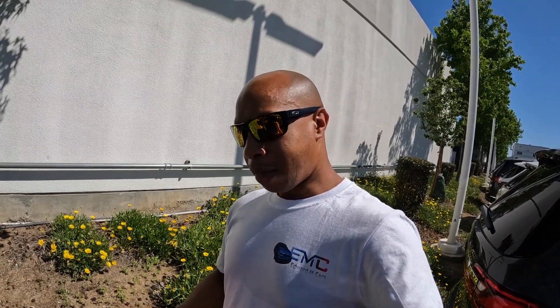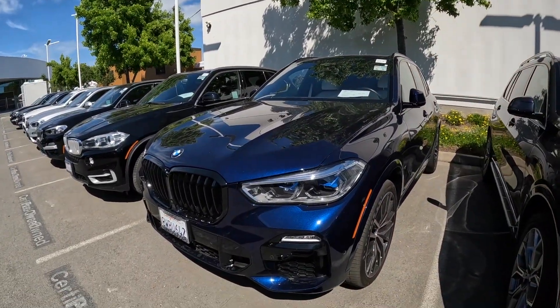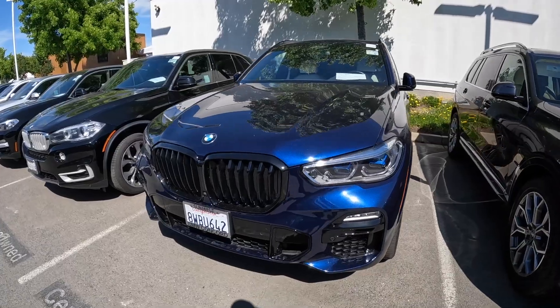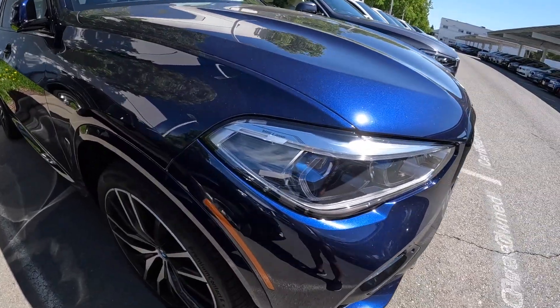If you saw my posts, I made a post on the X5 group on Facebook. People see why I want something more comfortable. I'm going back and forth because I love my X5, nothing wrong with it. But these new ones are really starting to catch my attention, and I definitely want the laser lights.